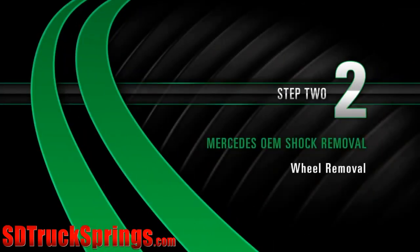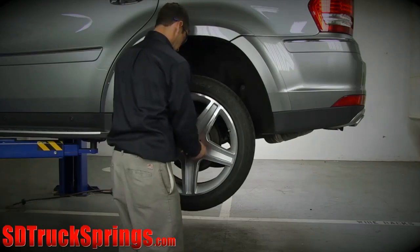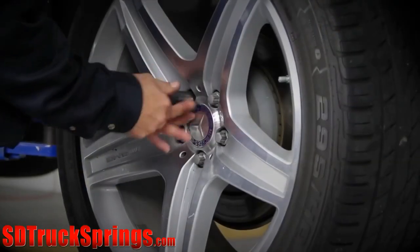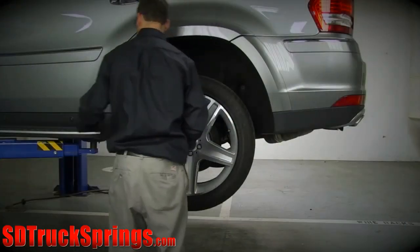Removal. Step 2: Wheel removal. Start by removing the wheel's lug nuts. Once the lug nuts are removed, carefully take off the wheel.